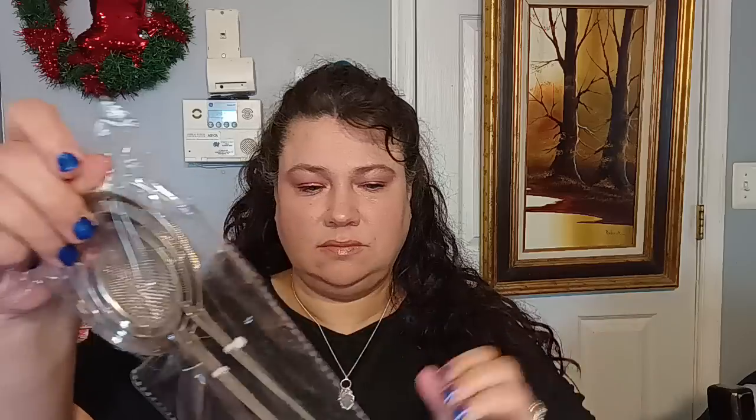I did pick up some strainers — these really nice three-piece strainers in stainless steel. They're not like the cheap ones that'll ding up really fast. These are very nice. I needed these for my kitchen. Very happy with those and everything so far.